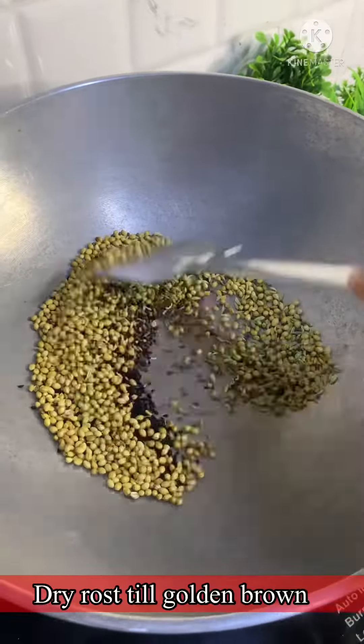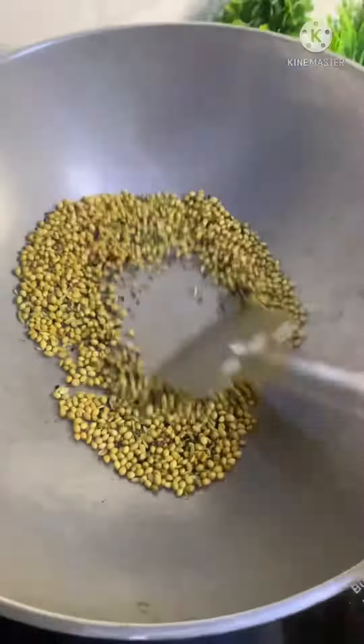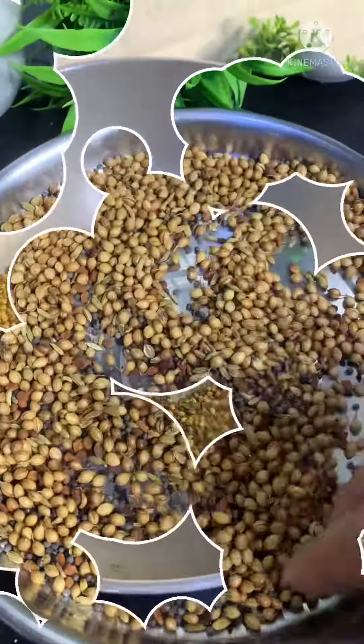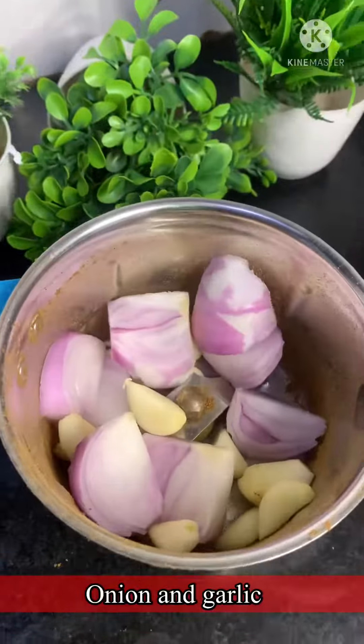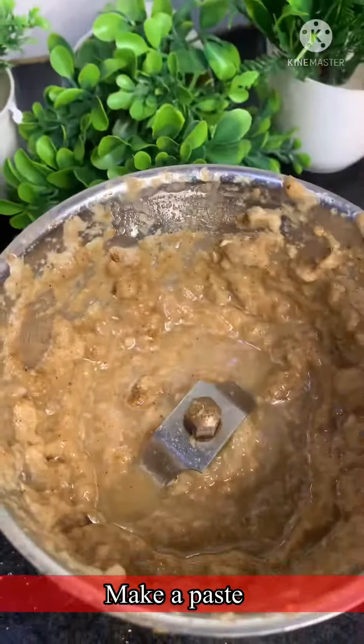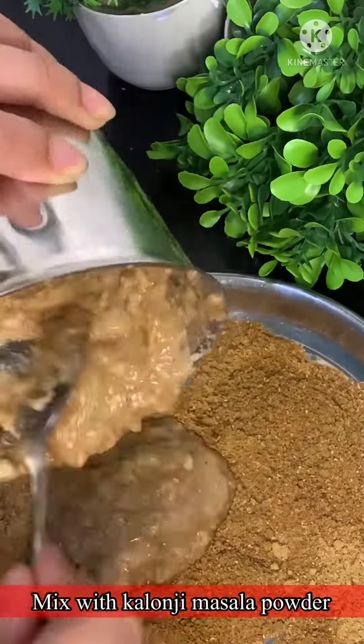First of all, I have made the sauce. The kalonji, the mangrayal, the methi, and the rye — they are made dry roast and dry. Now the powder is ready. The most important thing is that you can store this powder; you don't need to make it again.